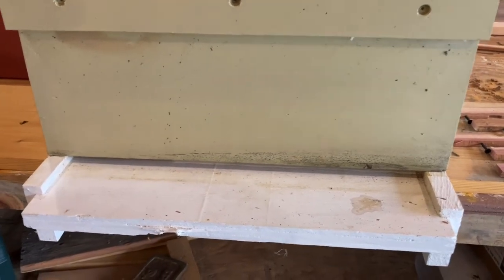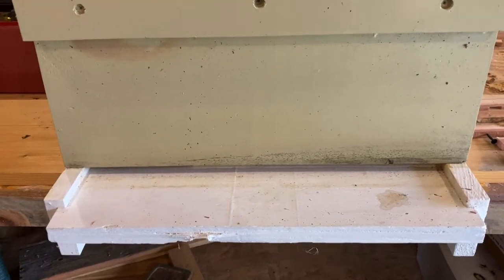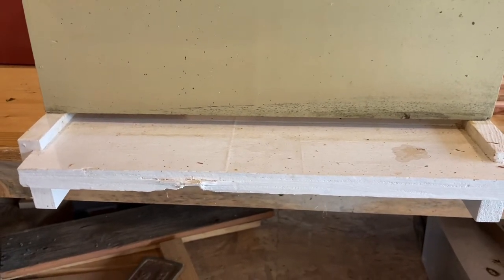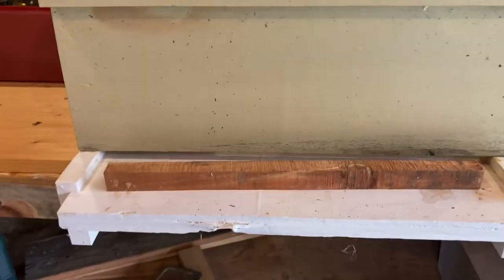I've got a couple of different bottom boards. Some have an entrance that's about a quarter inch open, and then I've got some that's almost a half inch. So what I do is I take my wood - right now I'm using cedar.